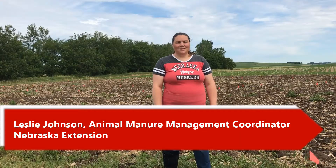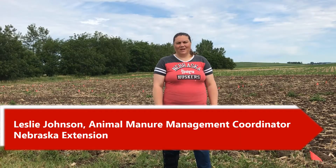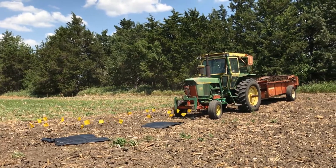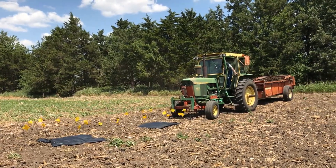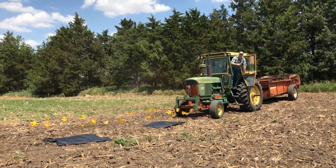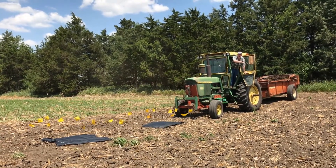Leslie Johnson here again. I'm going to talk to you today about manure applicator calibration and the application to our plots. Prior to planting our sorghum, Ben and I applied manure to our demonstration plots. As you may know, applying manure at a specific rate is not as easy as you might think. It requires calibration of your manure spreader.